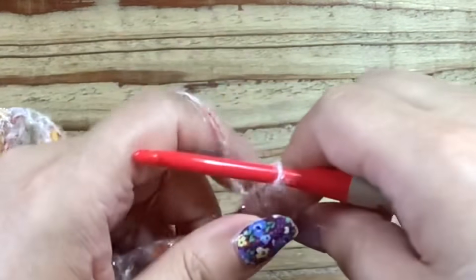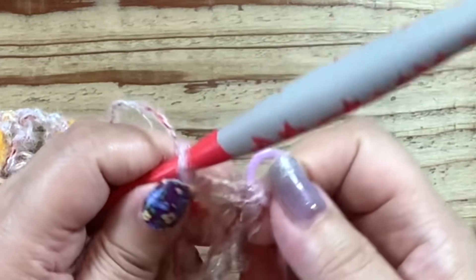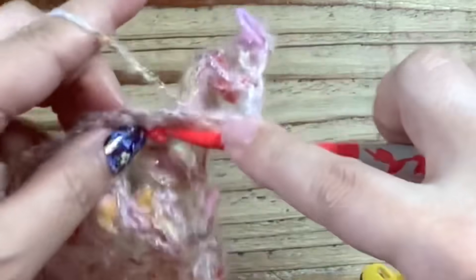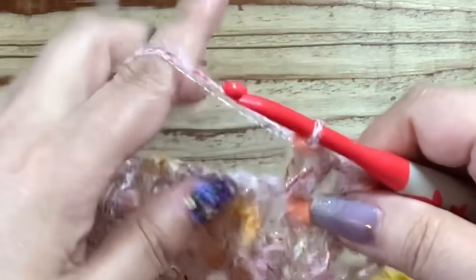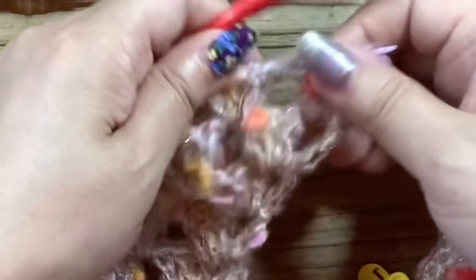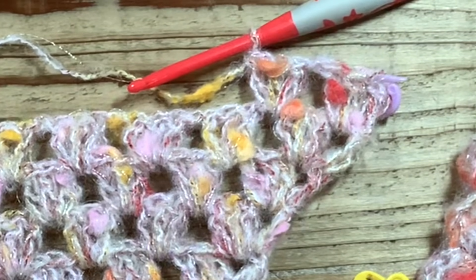立ち上がりますね。鎖編みをもうしませんのでここでこのスペースにあと長編みを2目いたします。これで3目分となりました。ここに鎖位置を入れませんでした。そしてあとはグラニーステッチを進めます。鎖位置で長編みです。このラメを引き揃えたらラメだけがこう飛び出したりするのでね、気を使いながら編んできました。ここからこの角のところまでまず進めていきます。